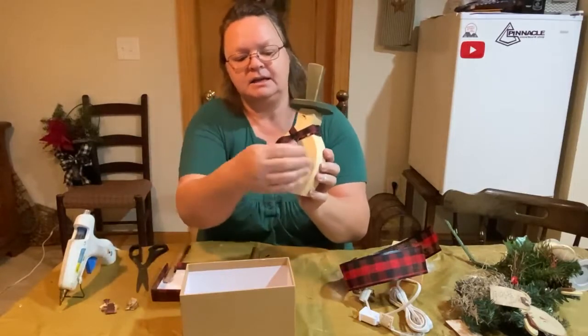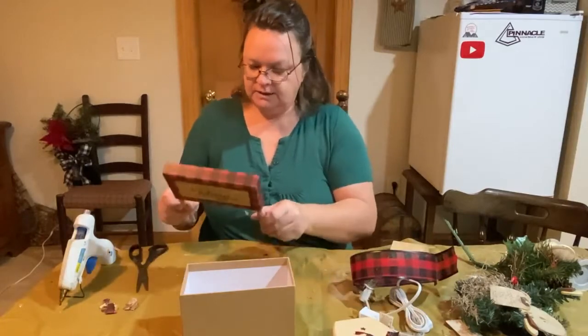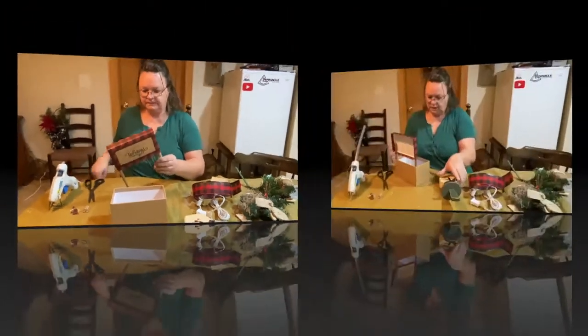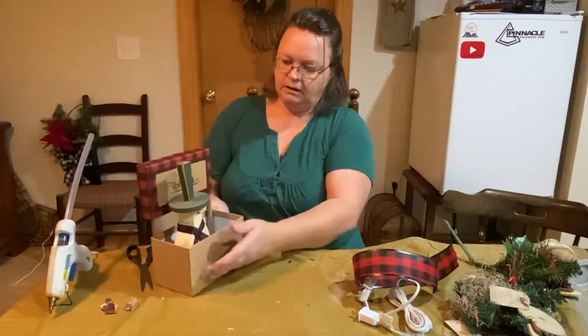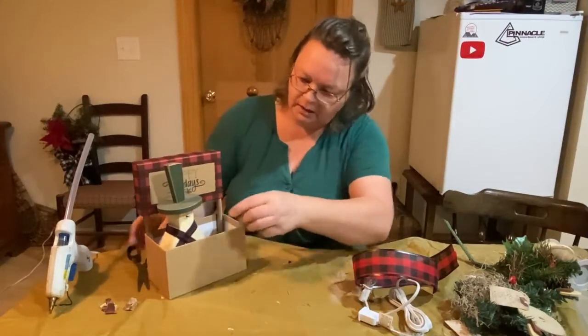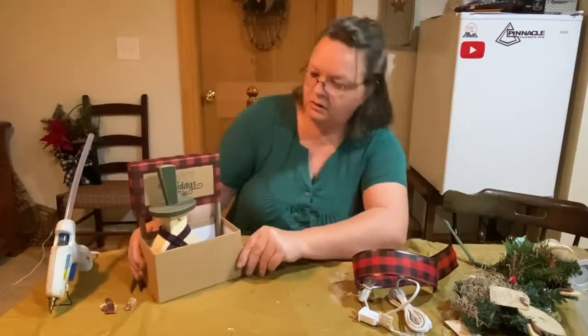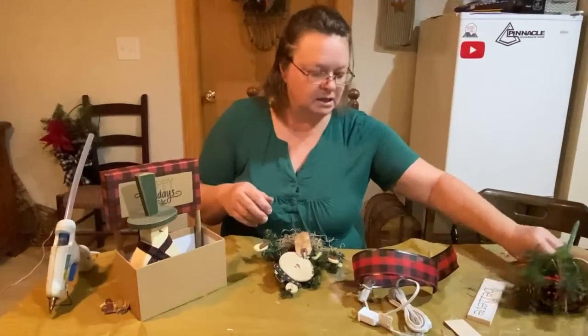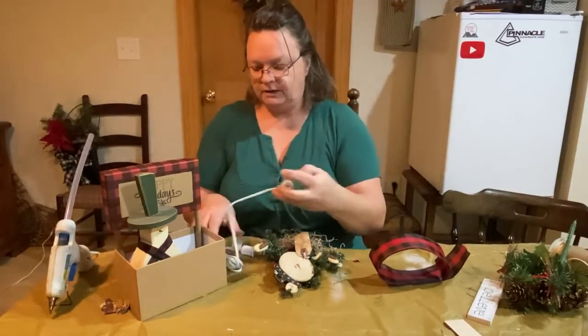With the wire it makes that scarf pop pretty good. This is all nice and sturdy now. Stick him in — that works better! You can still see him pretty good. I'm gonna do this before I get too much more in there.